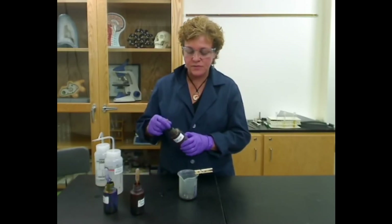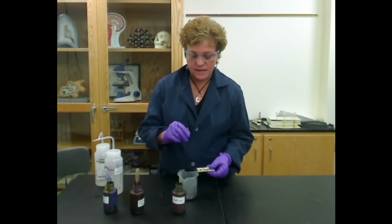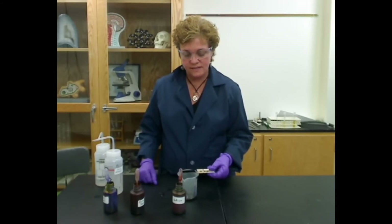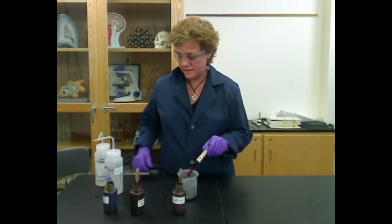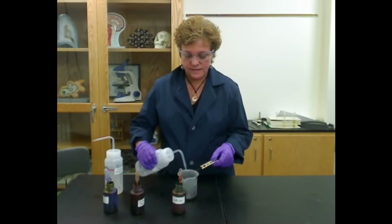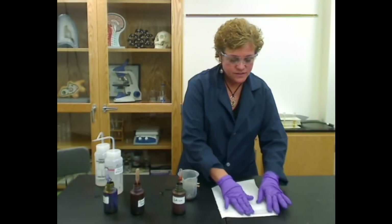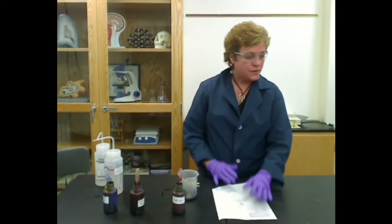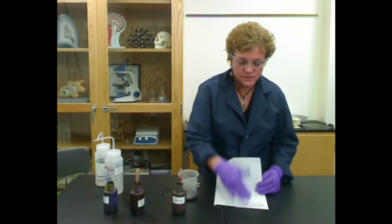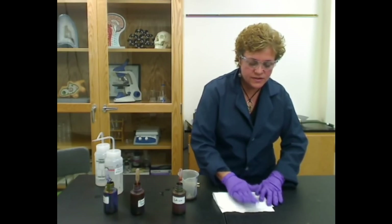The next thing you're going to add is something called the counterstain, and the counterstain is safranin. Safranin is red, and once again you're going to flood the slide and wait for a minute. After a minute, dump off the safranin and rinse it. Once you're done rinsing, I usually turn it upside down on a paper towel — or if you've got a bibulous paper book, a lot of people use those — and put it inside of there and leave it on the counter.